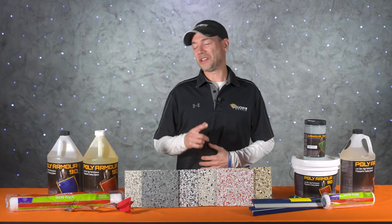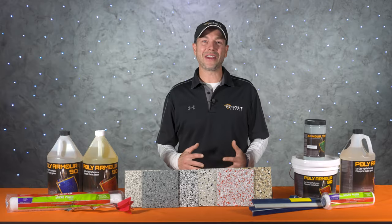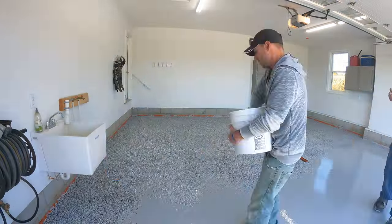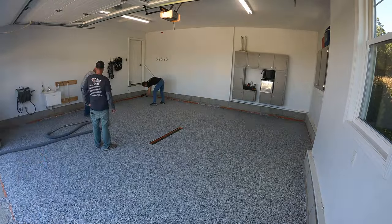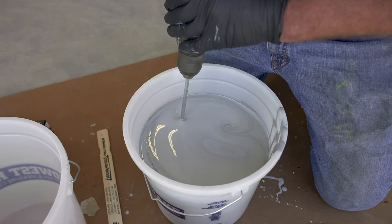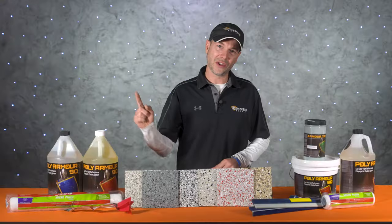What's up guys and welcome back to Job Site Conditions right here on Deco Crete TV. My name's Jeff and on today's episode we're going to show you guys how to transform an ordinary concrete garage floor into a sleek-looking, highly durable surface all in one day. This will be a step-by-step video with all the tools and equipment that you'll need, so stay tuned.